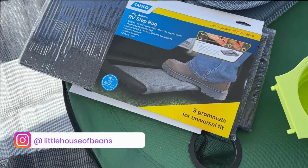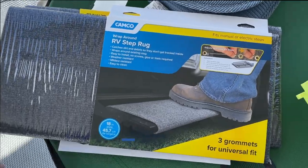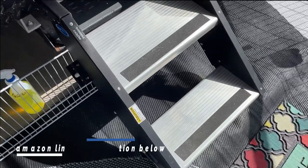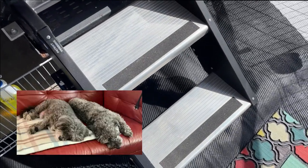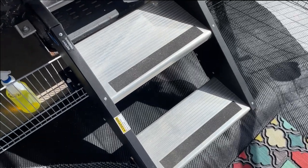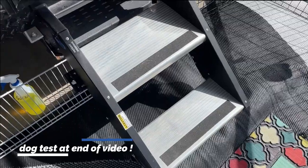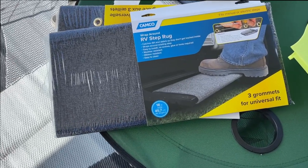This should be a quickie. We got these wrap-around RV step rugs. I got two so we can put them on the steps. Maybe that will encourage the dogs to climb up the stairs because they don't like to — the dogs are small and there's a bit of a gap. Maybe the carpets will encourage them. I'm going to open this package up and see if I can get them on.